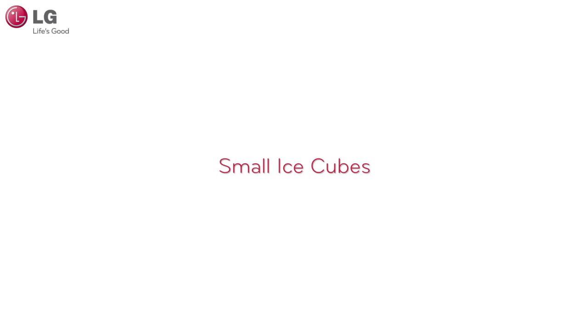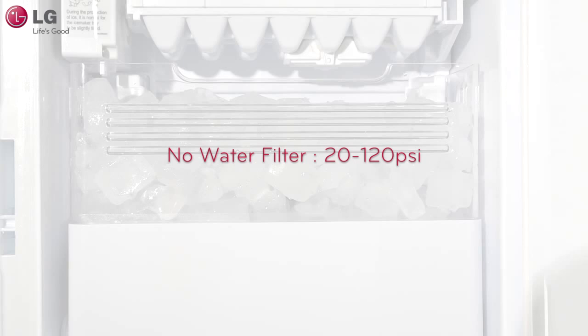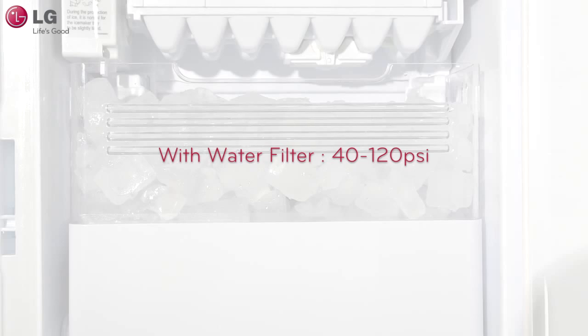If the ice being dispensed from your refrigerator looks smaller than normal, it may be an indication that the water pressure is too low. The water pressure must be between 20 to 120 psi on models without a water filter, and 40 to 120 psi on models with a water filter, to produce normal sized ice cubes.